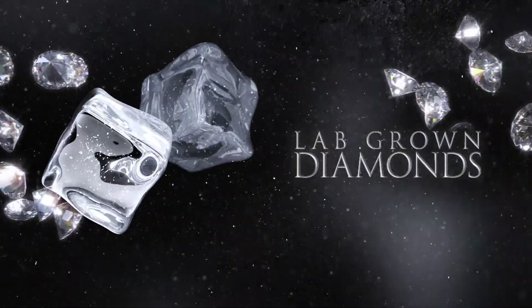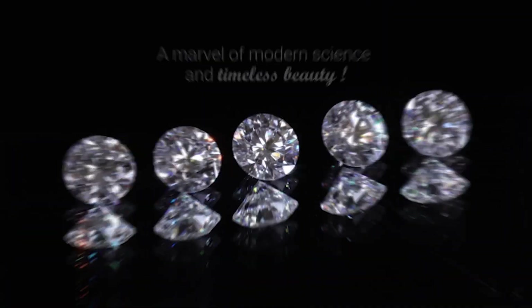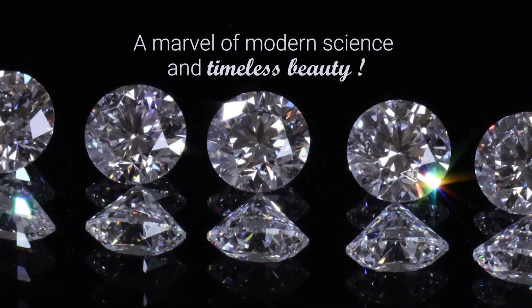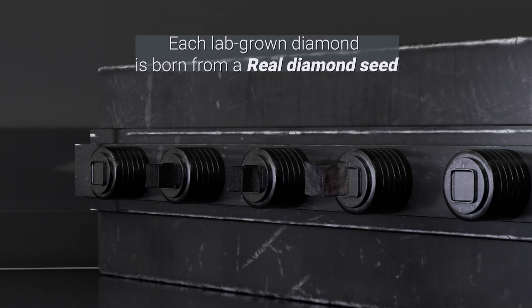Ever wondered how lab-grown diamonds are made? Unlike natural diamonds that take billions of years to form deep beneath the earth's surface, lab-grown diamonds are created in just a few weeks, yet they are indistinguishable from mined ones.